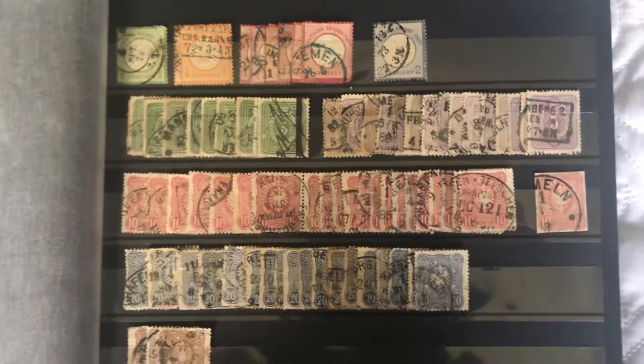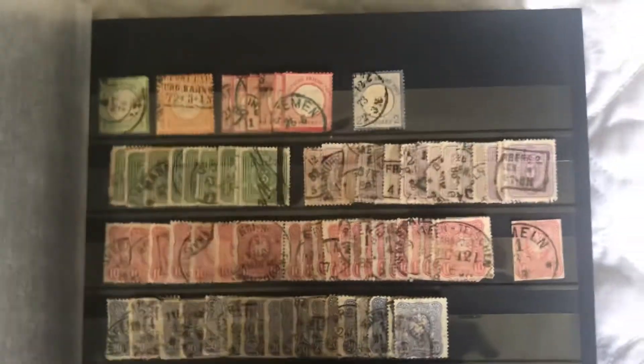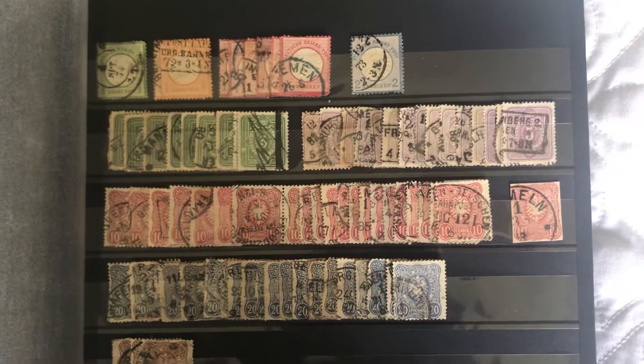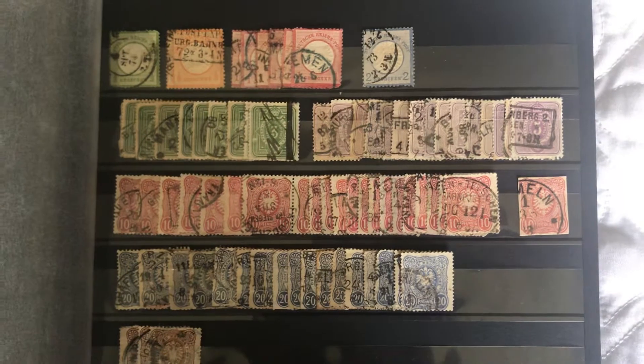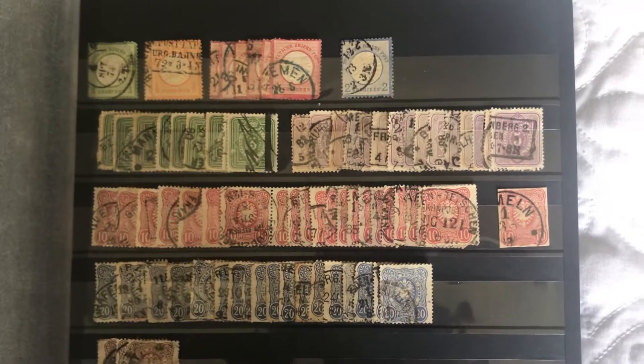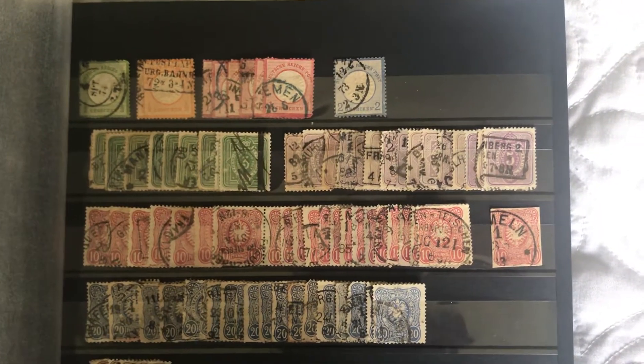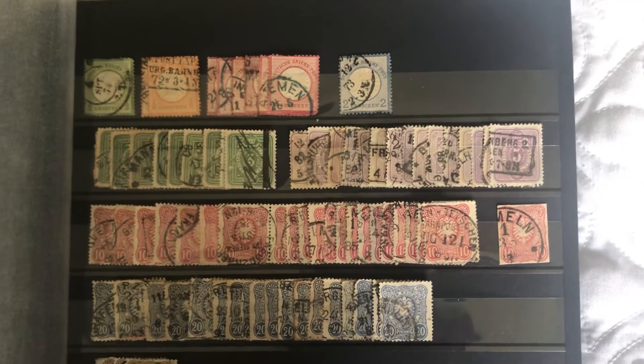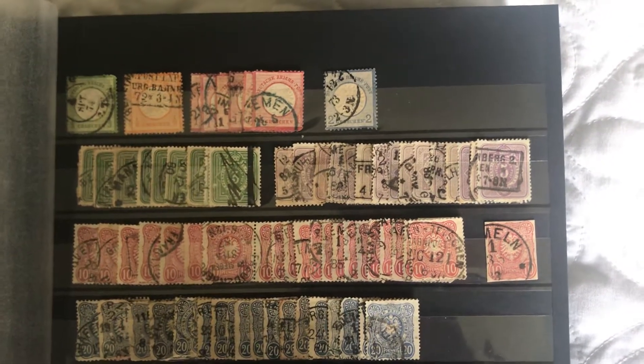Hey guys, Mallard with another stamp video. Today I'm going to show you part one of my two-part German stamp collection. This stamp collection has actually taken me a long time to do, probably over a year to collect all these and to organize them into what you're going to see today. But it's been really fun, really cool to collect all these German stamps.